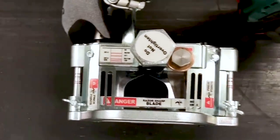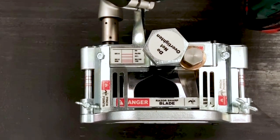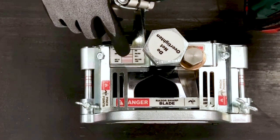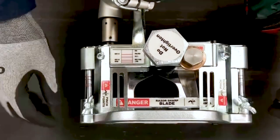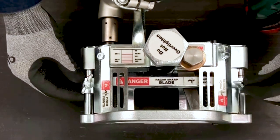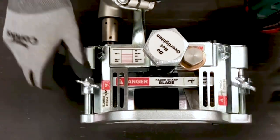Next, we're going to set the skiver for the correct fastener width. To do this, we're going to adjust the fence. We're going to reference the R5.5 fastener, which is the third line. We're going to loosen the lock nuts and move the fence so it lines up with that third line, and re-tighten the lock nuts.